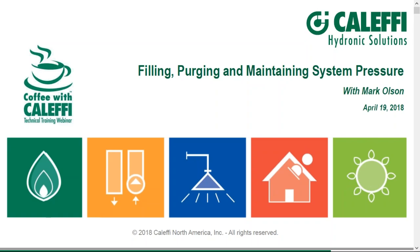Hello, and welcome to Coffee with Kalefi. My name is Mark Olson. Our topic today is filling, purging, and maintaining system pressure in a hydronic system.